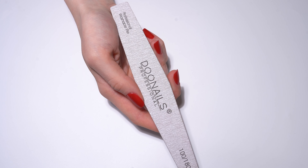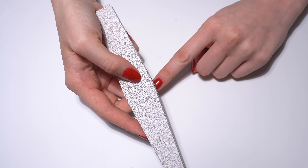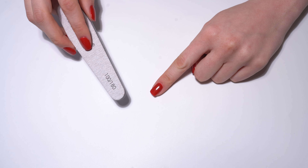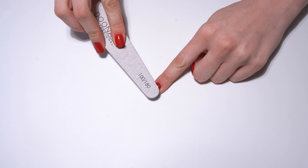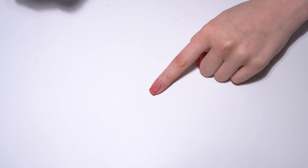For the first step you need the file from the do nails remover set. Use the rough side of the file to file off the top coat as well as possible. It is very important not to file too hard so that you don't damage your nails and cuticles. Use the black brush to remove the excess powder.